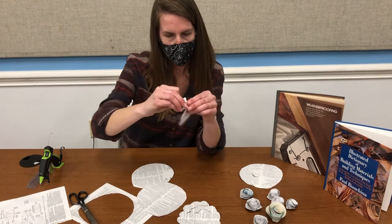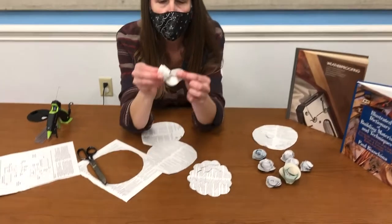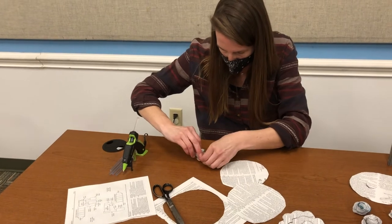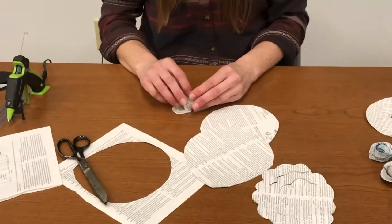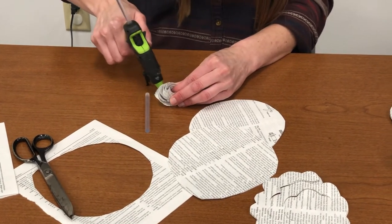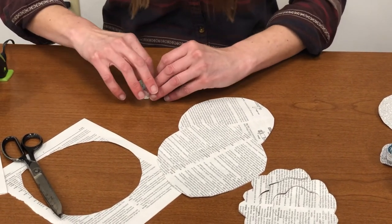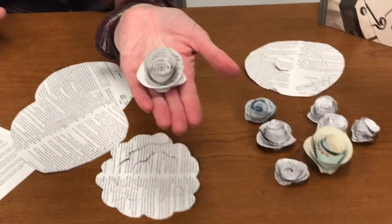Roll until you get to the center, where it will sit on the final circle piece. Then let it loosen so it's not too tight — you want it to look like a flower that's kind of open. Then just let it sit on there. And there you go, thank you.